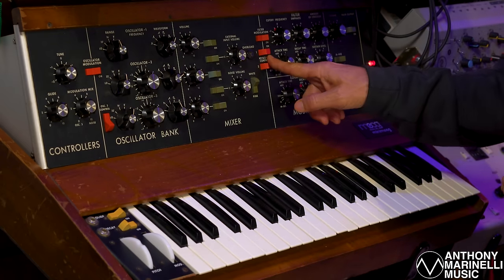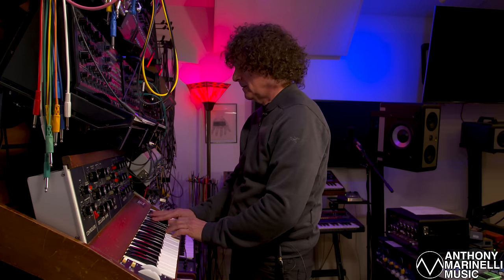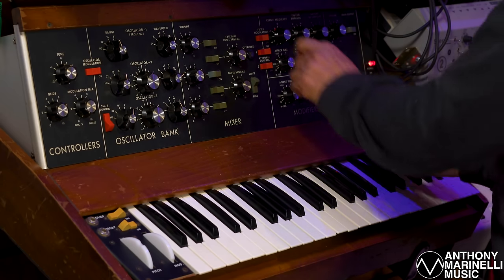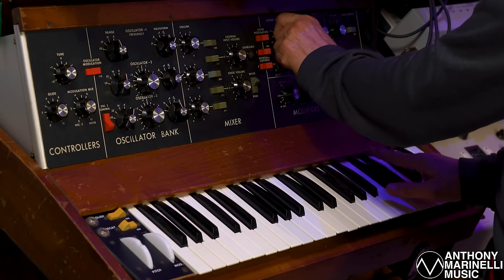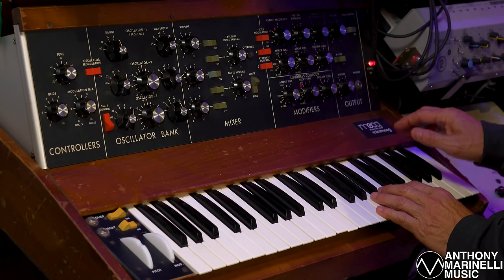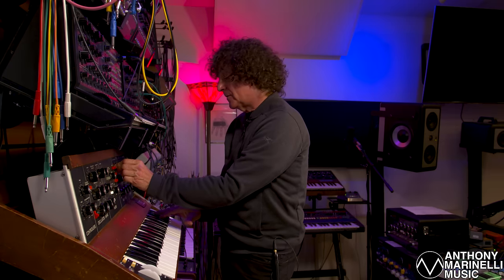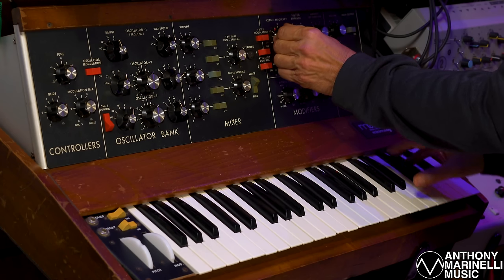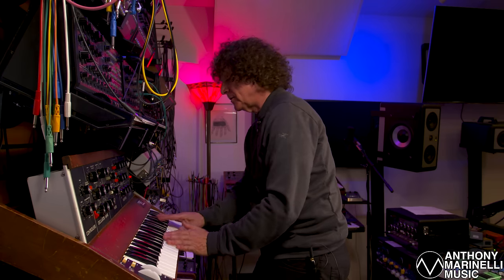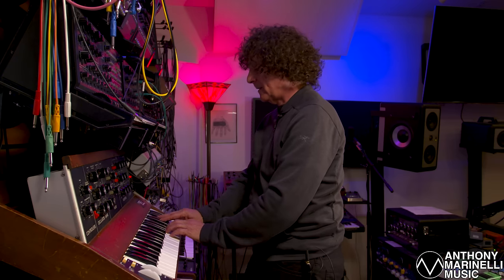There's keyboard tracking — that's one more important thing. So when I go up higher, it's still bright. Without it, it would be more muted. I can compensate the initial filter frequency, but when I play the high notes they don't speak as well. So having the keyboard control voltage just allows the high notes to speak. I can turn the initial filter frequency down because there's keyboard tracking, and it's sending voltage to the keyboard as I go up into the higher range.